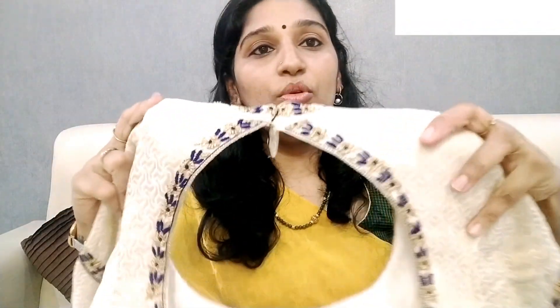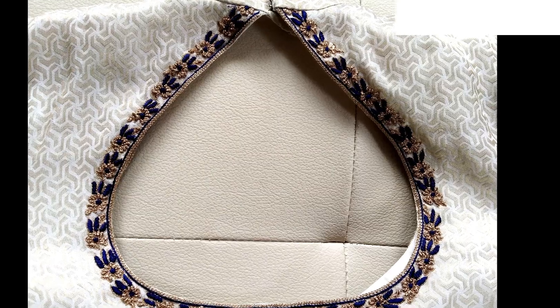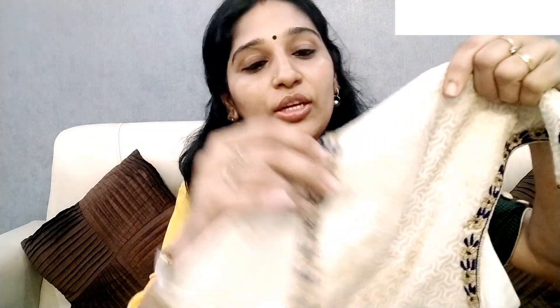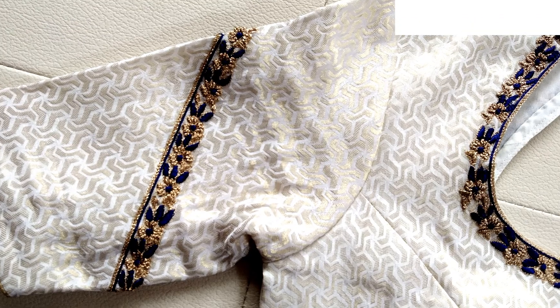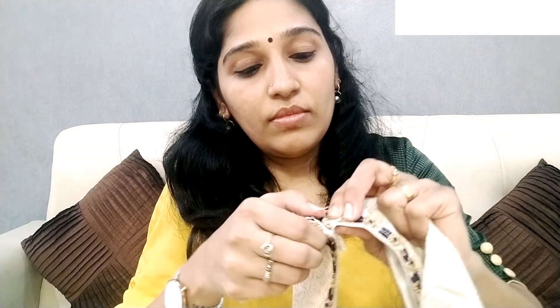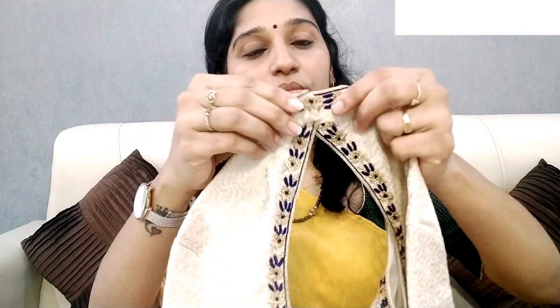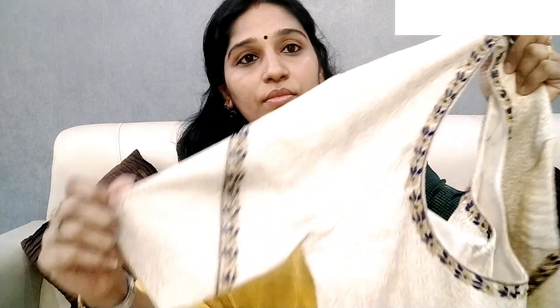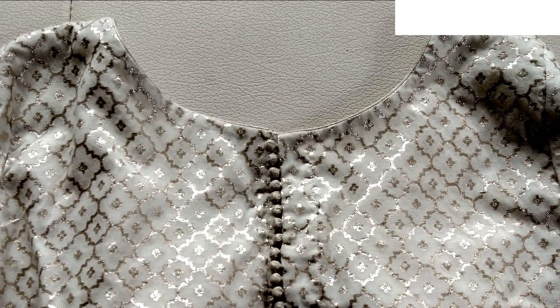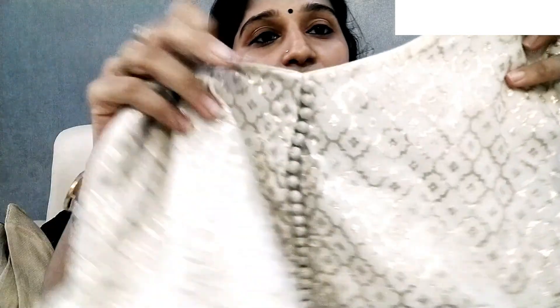Next is a cream and blue combination blouse. The neck is a pot neck and the sleeves have a border design with a cross design. Here we have a black paint detail put on the bottom. Next is a daily wear blouse — a cream color with a light golden design.